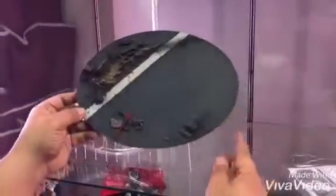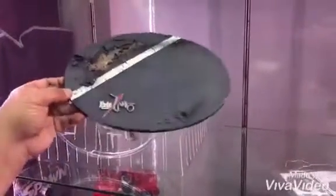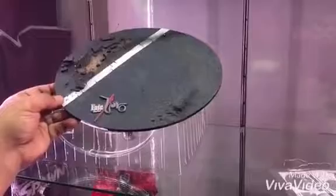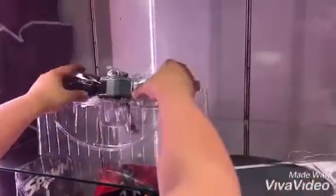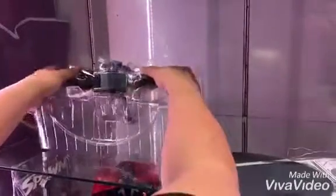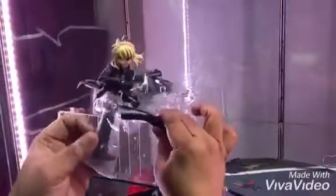We can access the base — the base has the Fate Zero logo on it, it's nicely done in a dioramic style. Then we can remove some of the parts here. First we have to remove the figure. She's so beautiful.